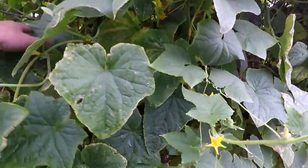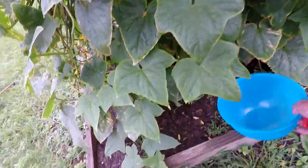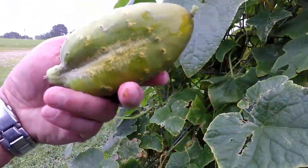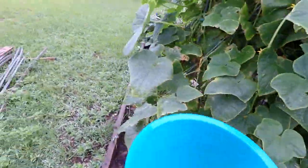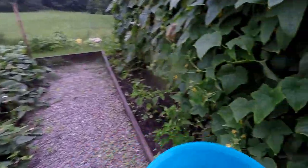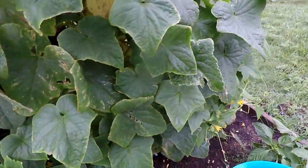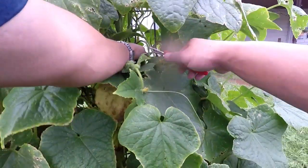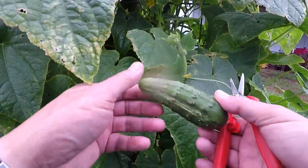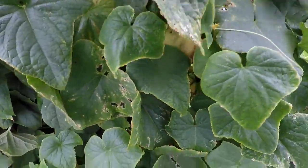There's a couple of big ones in here — yeah, him right there. I don't know how we missed him, but look at that — big one. I'm going to use him for the composting worms. Oh, look here, got some really good ones right here. You gotta wash these, buddy — sticky things. That's a good one.